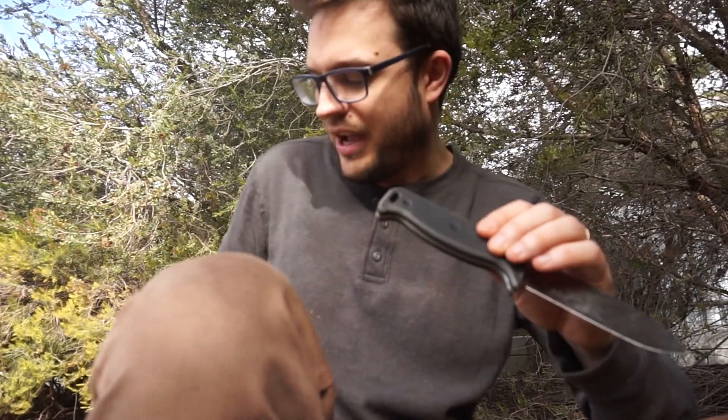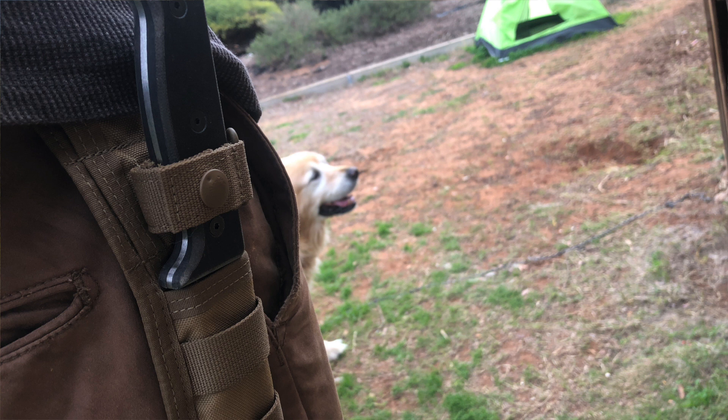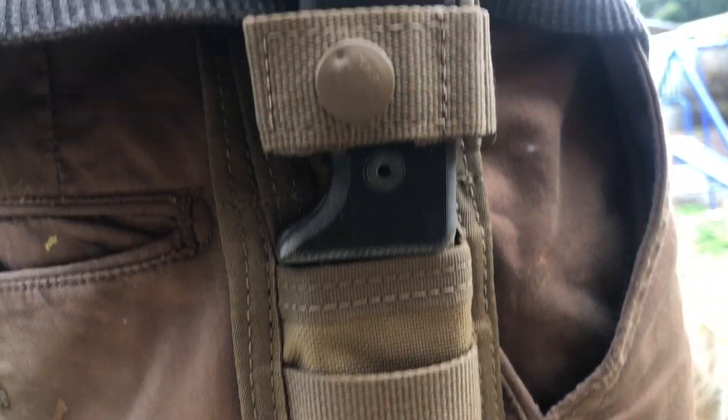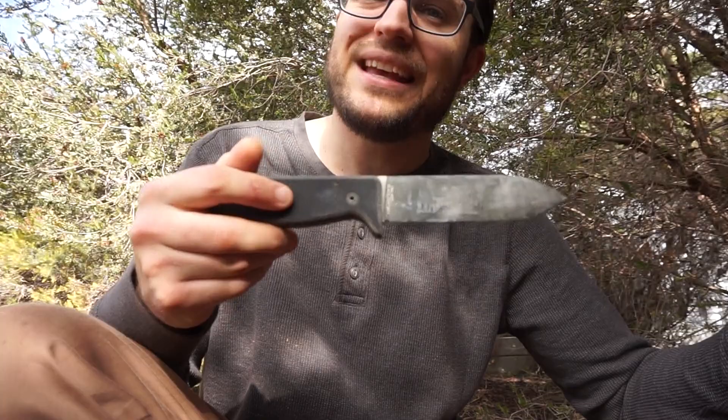The sheath that it comes with is a nylon style — pretty standard sheath — which is interesting because this knife was designed by one of those super complex leather sheath makers. I'm sure you can buy a Hedgehog sheath for this knife that's probably amazing and will hold all of your fatwood and little pouches. But the factory sheath is absolutely fine, just basic — neither here nor there really.